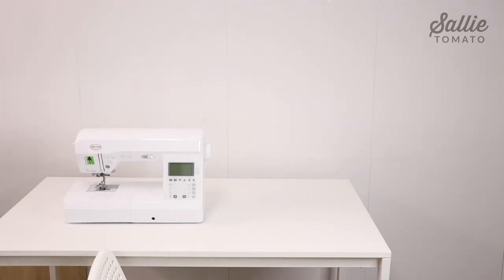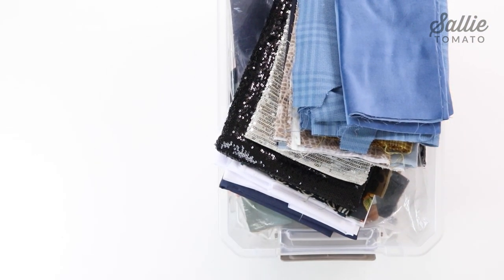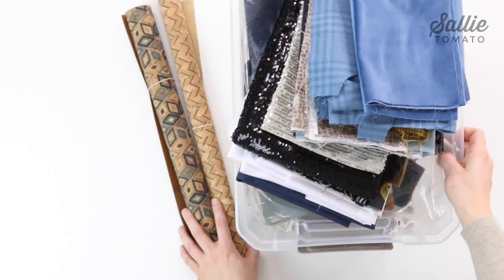Don't forget to sweep and clean before we bring anything back in. Next, let's get started on organizing your fabrics. I used to store my fabrics in containers and would forget about what I had, but now I file my fabric in a filing cabinet.